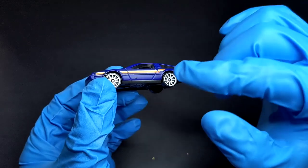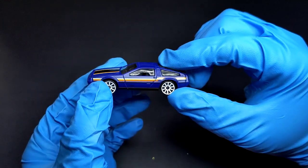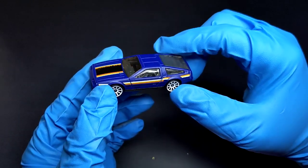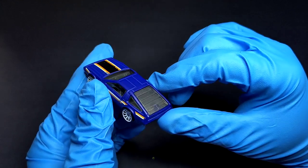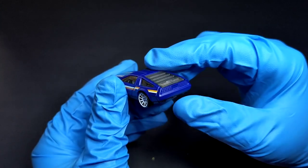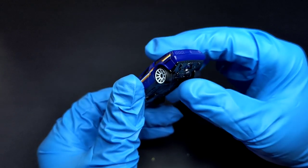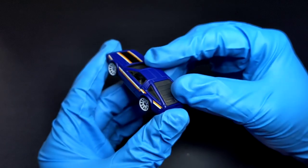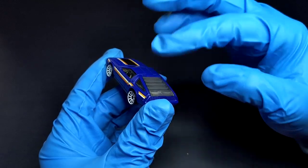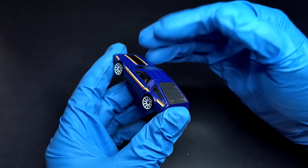Coming to the driver's side, it looks almost identical to the other side. The door handle is visible for those gull-wing doors. The interior seems to be finished in black with no major details. Looking from the back, the tail lamps are not detailed. You can see the twin exhaust at the bottom. I'm pretty sure Hot Wheels has a treasure hunt DeLorean with an opening rear hatch.